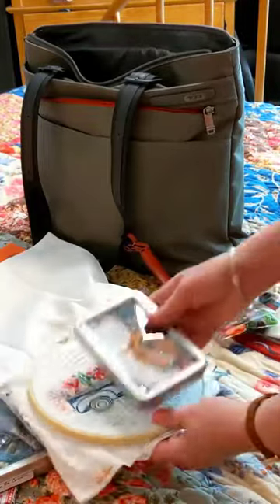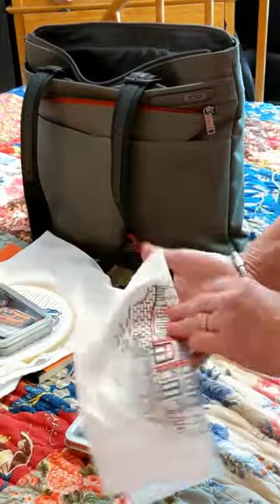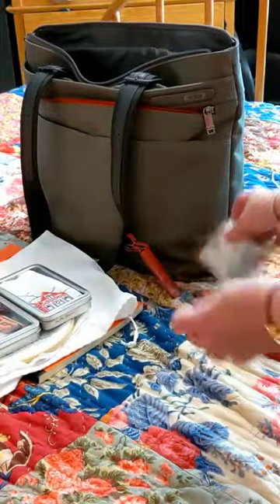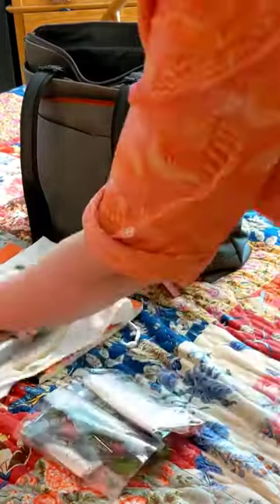My current project is left in a hoop and I take along another project without its hoop. I'll just move it to the hoop when I want to work on it, and I keep the floss for this project in a separate tin. And just in case I have time for more stitching, I've got the fabric and floss for two more projects in plastic bags.